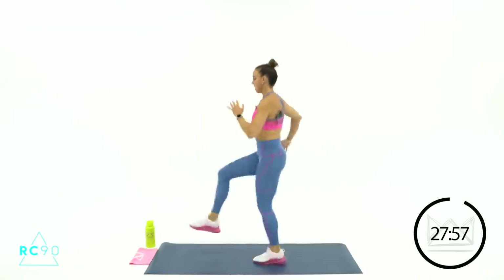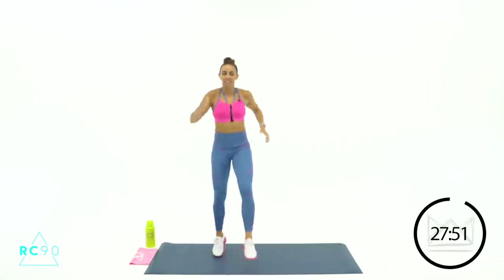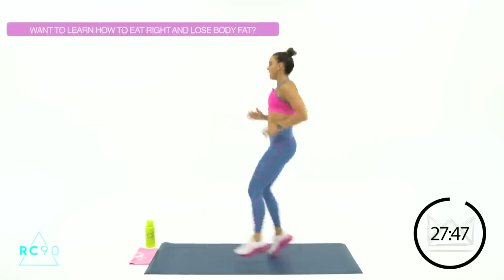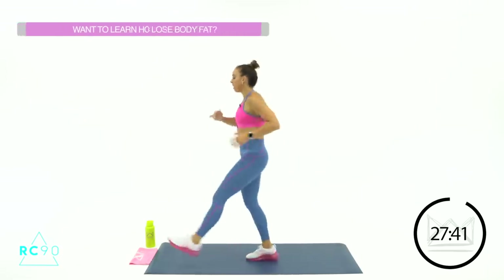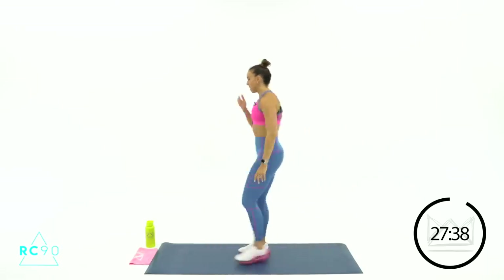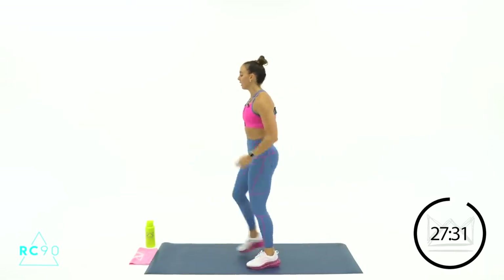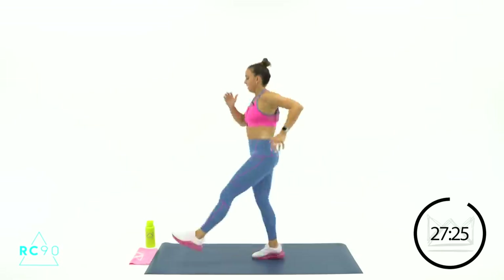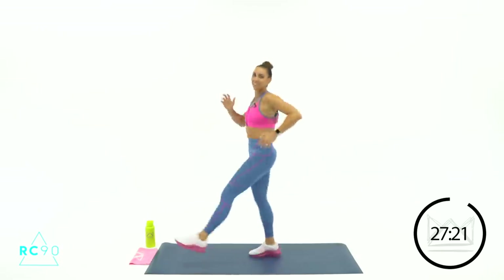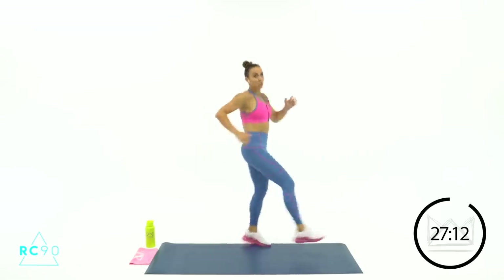Here we go — nice quick feet. You're tapping the top of the soccer ball. Good, good, good. Come on, 3-2-1, rest for 10. Good job, breathe. See if you can move a little quicker this time — tight core, light on your toes. 3-2-1, let's go. Pull those feet back down, up, up, up, up — that's it. Come on, 2-1, rest. 2 down, 2 to go.